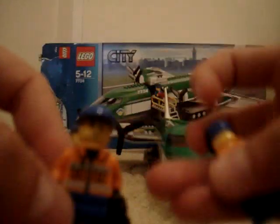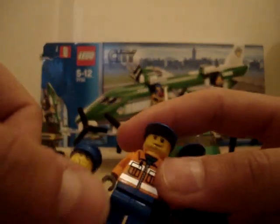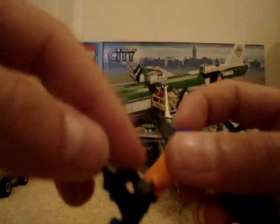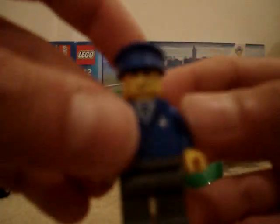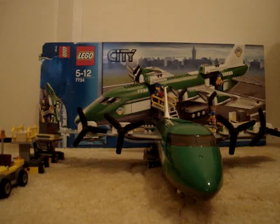First, two workers — plane workers, community workers. They've got luminous jackets on and good-looking faces, and you get a walkie-talkie with it. Pretty cool. And you get a pilot with the new pilot suit. It's pretty flashy. I like him.